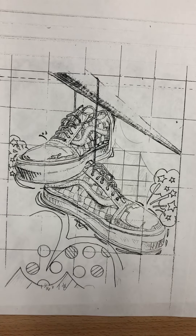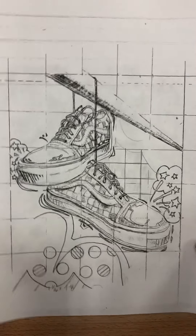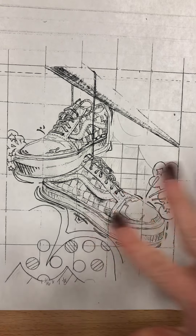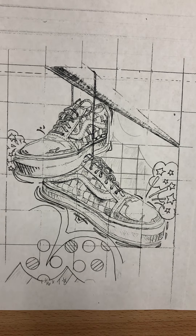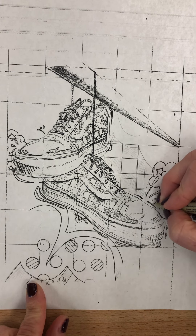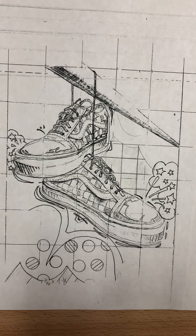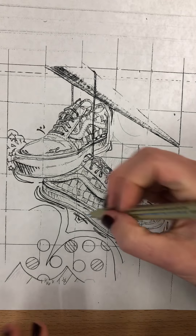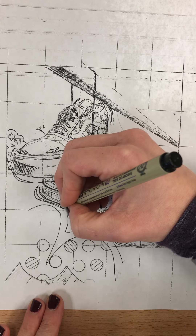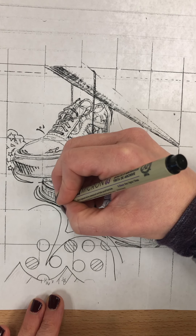The first thing you're going to do is take your 01 marker — that's your smallest tip — and outline your whole drawing. I'd recommend just doing a plain line on all of it first, and then going back especially on areas on or around the shoe. You can use your 01, or go to your 03 which is kind of a medium grade, or if you have a thicker lined area you can use your 05.